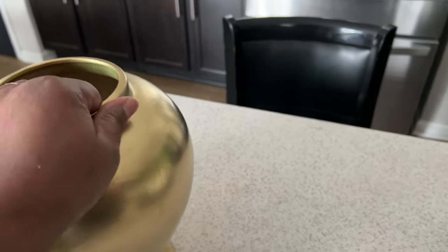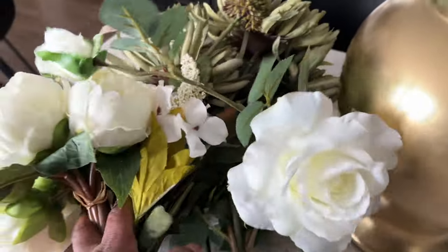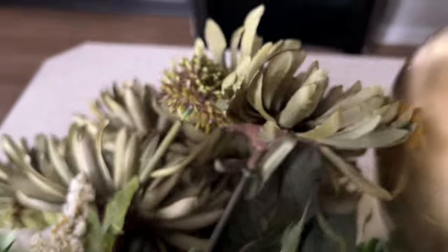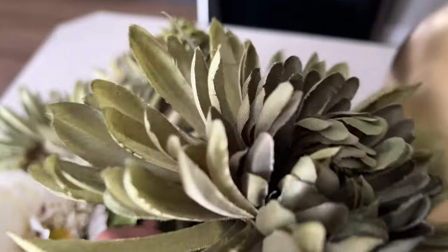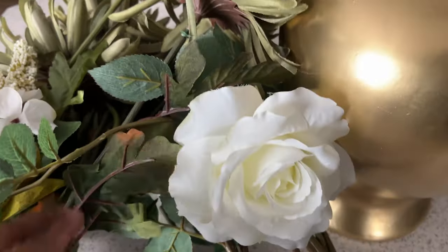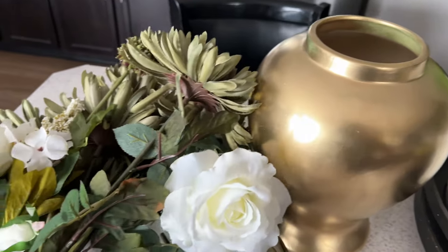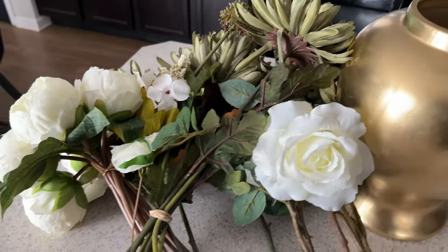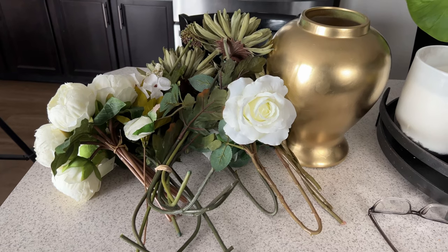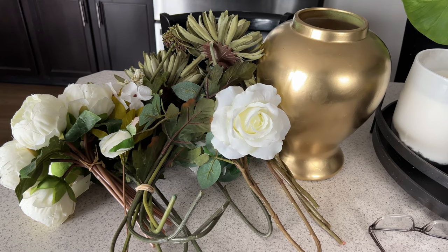Because we are not into true fall yet - it's more of a pre-fall season - I'm bringing out these really pretty florals that I picked up from Target last year. They give me a fall vibe and they look really good against this gold. As it gets closer to actual fall, we'll change them out to a deep burgundy maple leaf color. So let's start working on our arrangement.